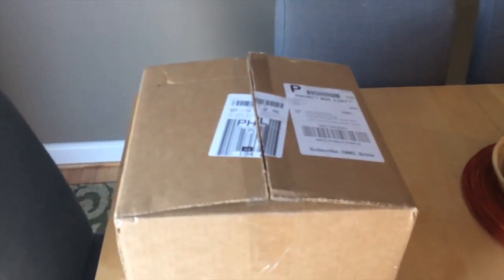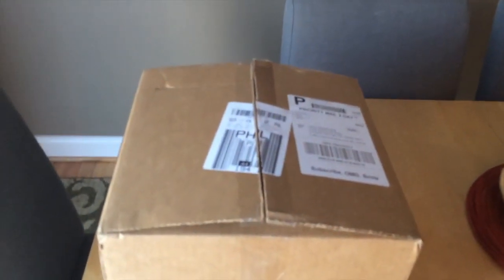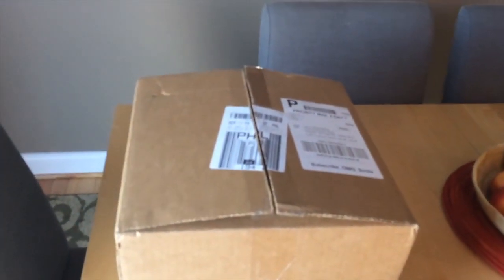Then they released a Kickstarter campaign for these chat bubble Throwboy pillows. They went through a lengthy Kickstarter campaign and manufacturing process and they just arrived, so I thought I would unbox them on camera for you guys. Let's see — the ones I picked...